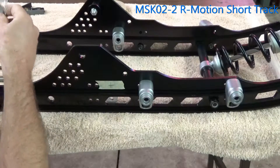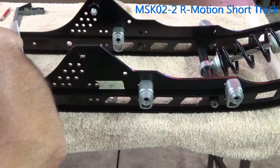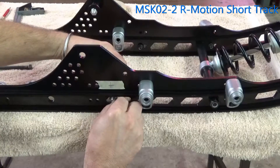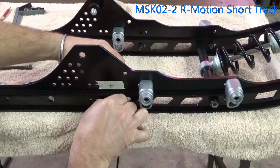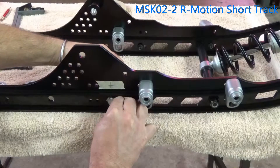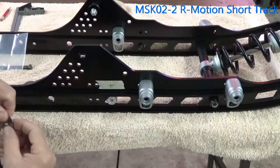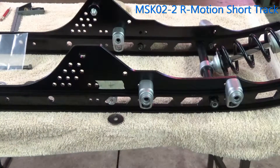Once we have our holes drilled, we apply this kit for the short tracks. Basically what we're going to do is — there's the bracket in behind — so we'll line up the holes and slide this aluminum spacer in between that slot there of the rail. There we go, nice and snug.